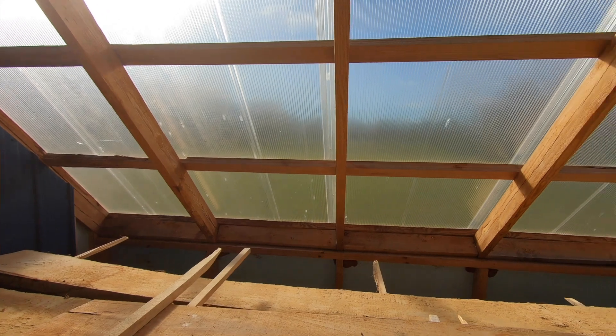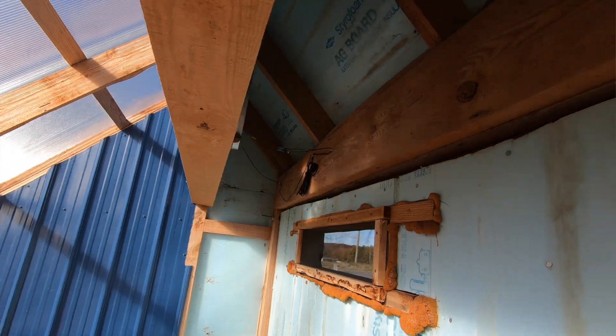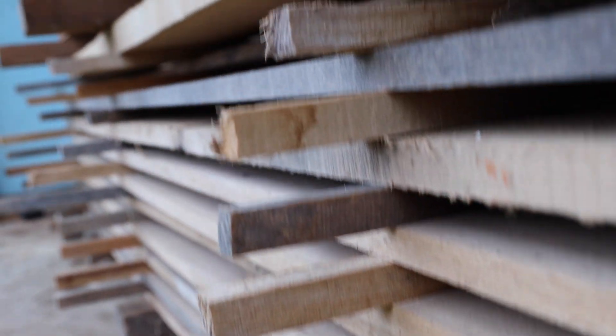For generations, woodworkers all over the world have been using small solar dryers to create furniture grade wood. Not only can you save yourself tons of money on your personal woodworking projects, this solar kiln is a money machine. You stack rough sawn lumber in it, wait a month, and you quadruple your money. It's amazing.